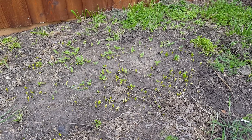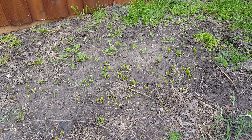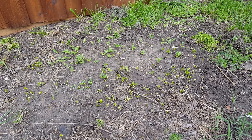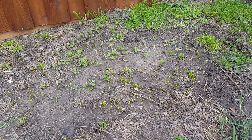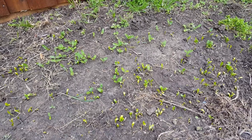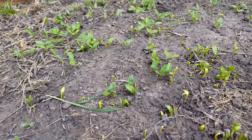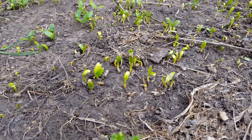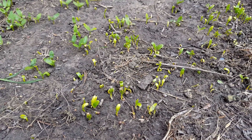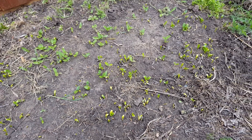Hey guys, Growing Green Thumbs here. Here's a video of my dead grass area — it gets a lot of shade. But I want to show you something kind of cool: these are tiny little Malabar spinach seedlings, just hundreds of them growing everywhere. I want to show you how easy it is to grow.